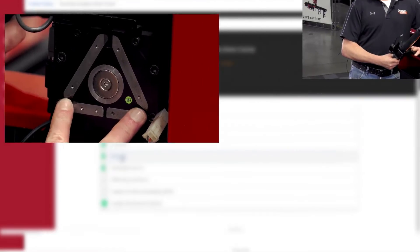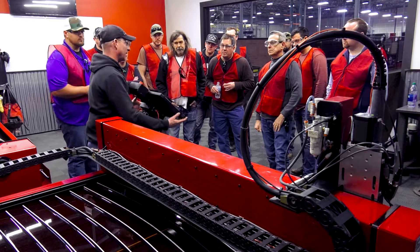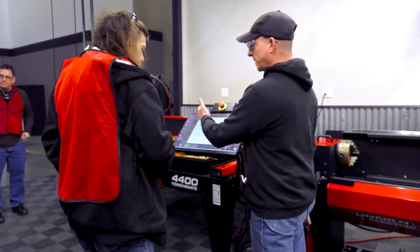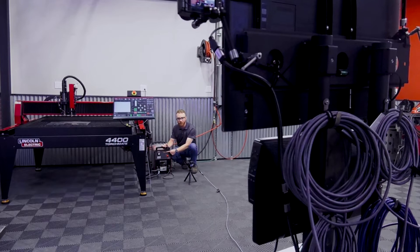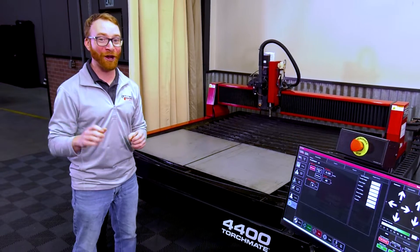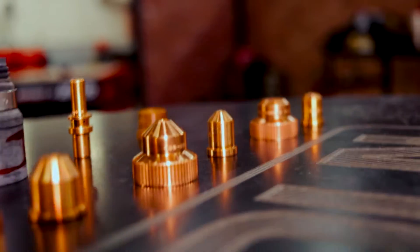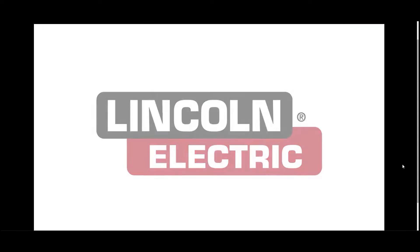Higher-level Success Packages include live virtual group training or on-site training at our Reno or Cleveland facilities. All of our training options ensure you have the highest quality information from our experts to help you get started fast. Best of all, these packages provide an incredible financial incentive — a $750 credit you can use for future consumable purchases for your machine when you complete Torchmate Academy in the required timeframe.